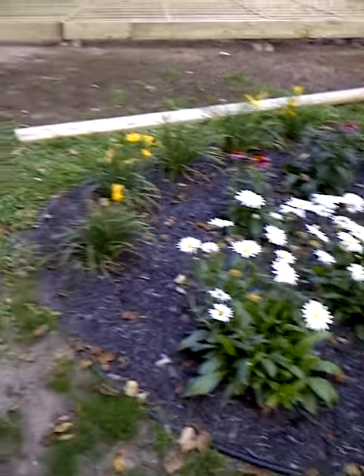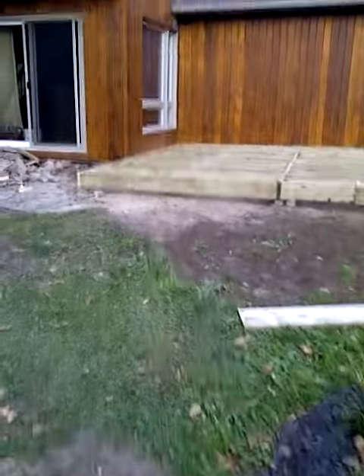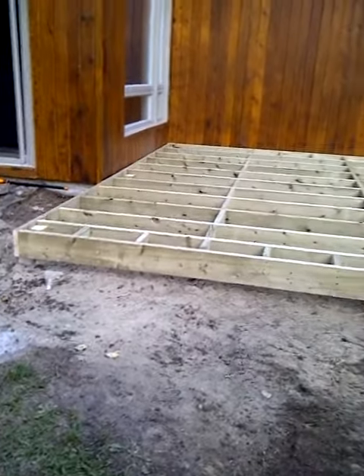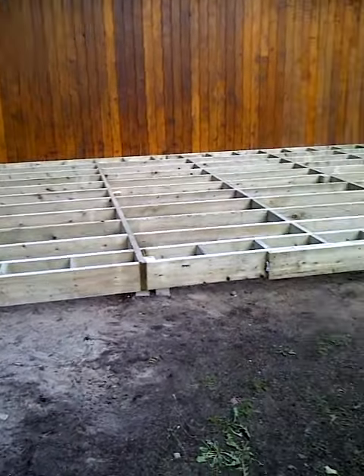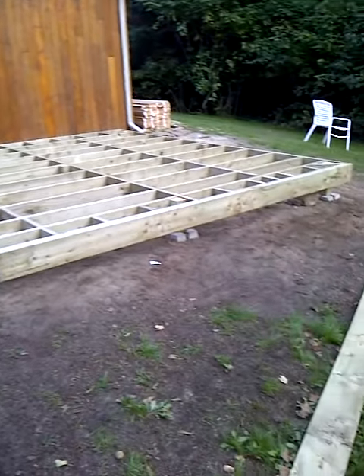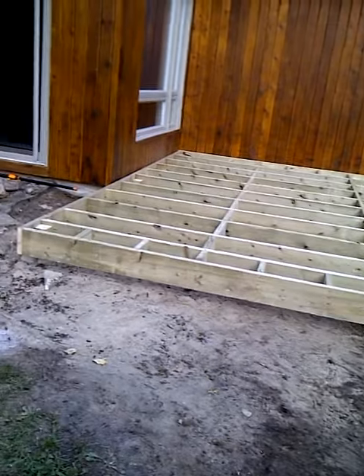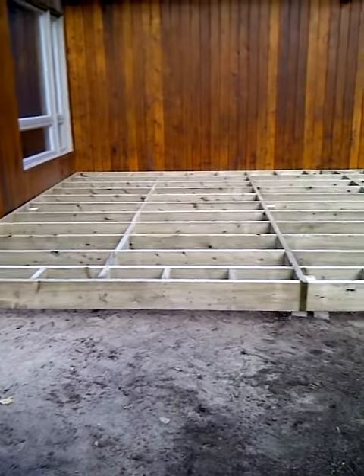Very pretty daisies. Got the deck all framed up. It's a substructure — it's holding everything up. Geometric, isn't it? It's nice to see that.